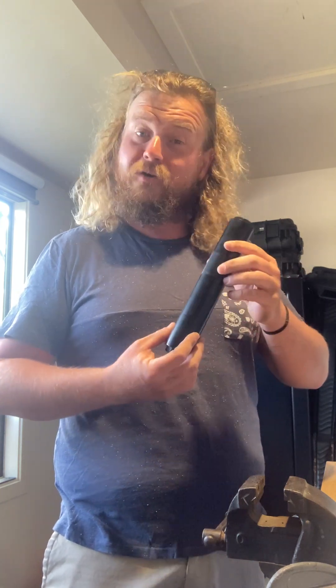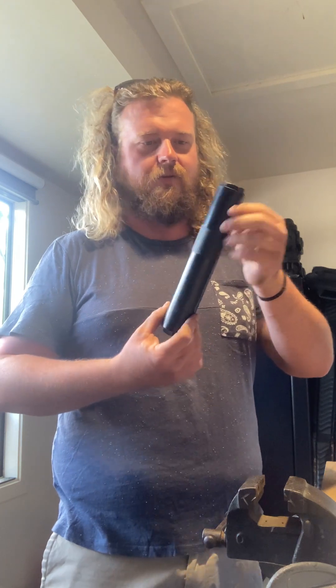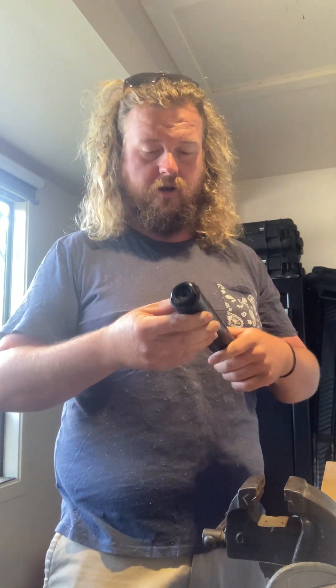I'm going to sound like an Instagram influencer here, but a few of you have honestly asked me about these new Gunworks hybrid suppressors, which have a similar design to the old ones except there's a monolithic baffle in the front half that you can pull out to clean them.